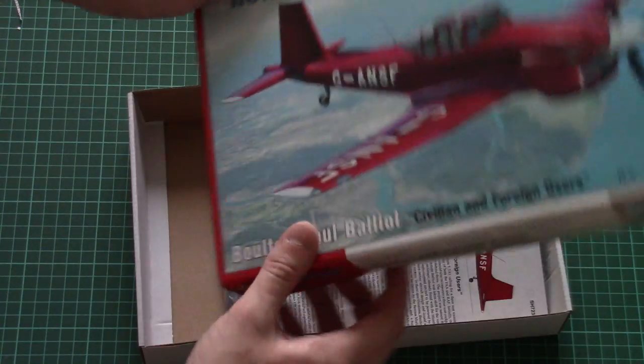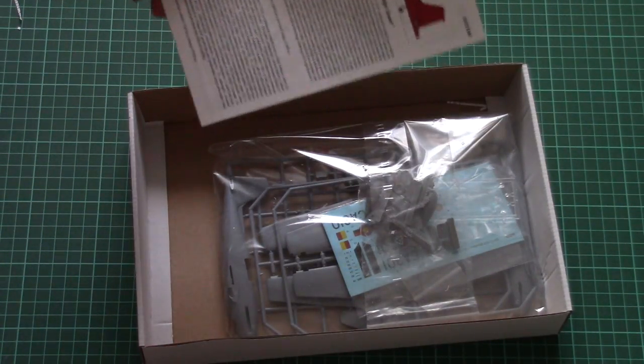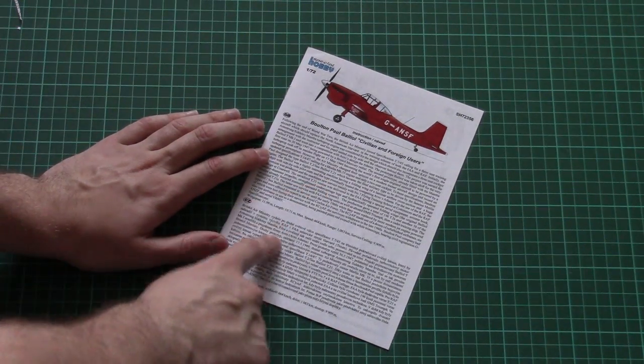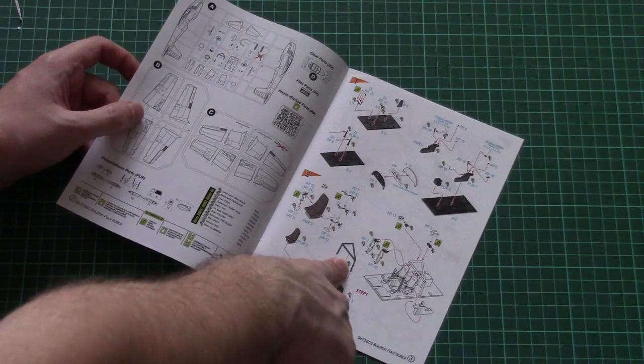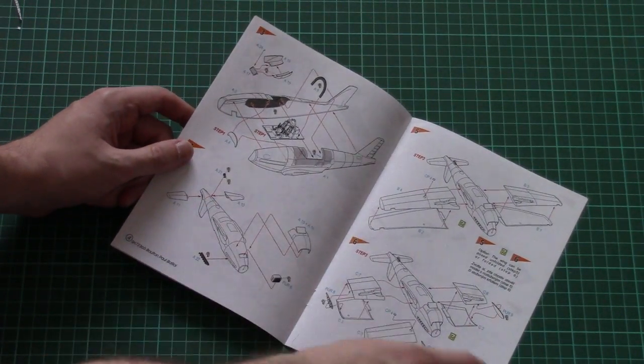It's a top-opening box and that's what we have inside. The assembly manual is on top, so let's start with it. This is a small brochure with a short history note in English and Czech, then we have a parts map and the assembly process starts with the cockpit and gradually continues into the fuselage.